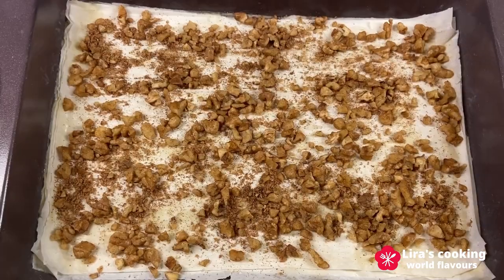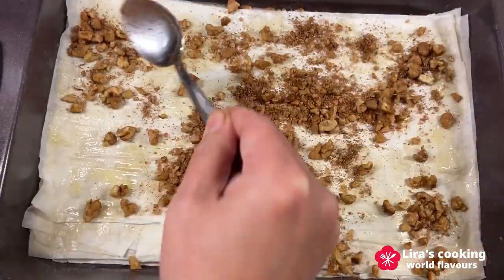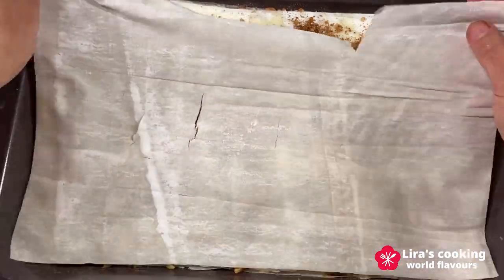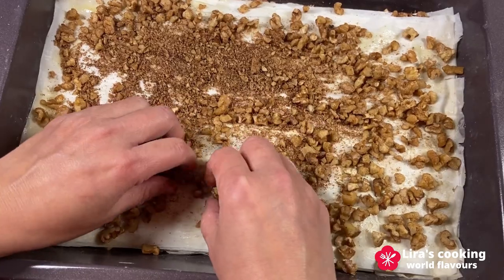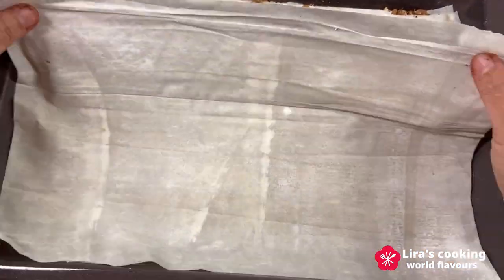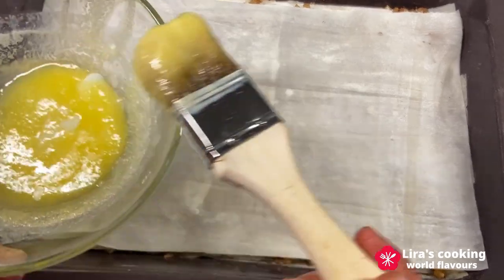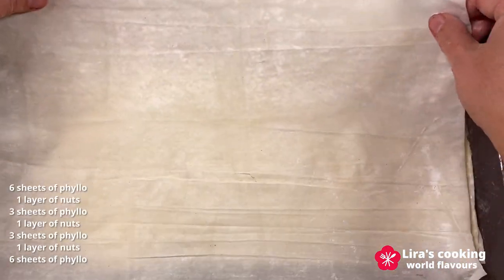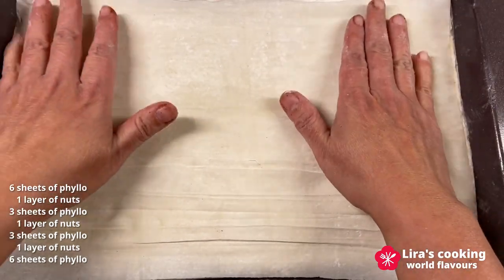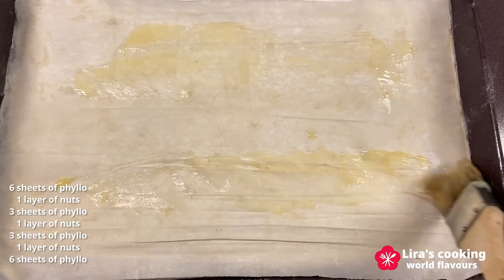Sprinkle the nuts evenly on the filo. Then top with three sheets of filo dough and follow with nuts. Repeat it again. Top with six more layers of filo, buttering each layer. So in total, I used 18 sheets of filo dough for three layers of nuts — six sheets on the top, six on the bottom, and two times with three sheets between the nuts.